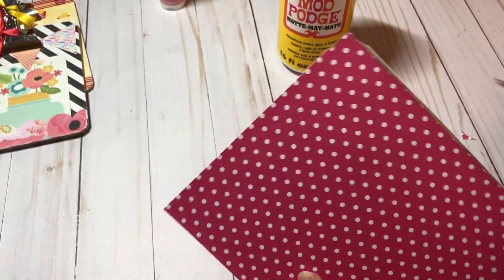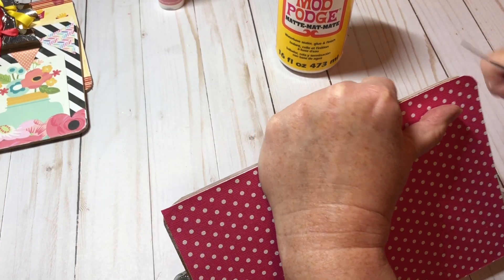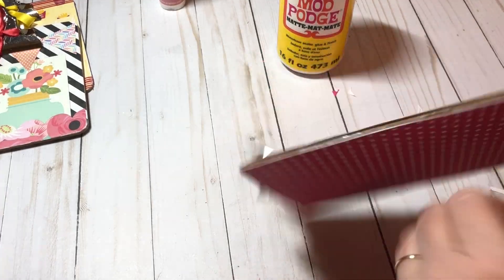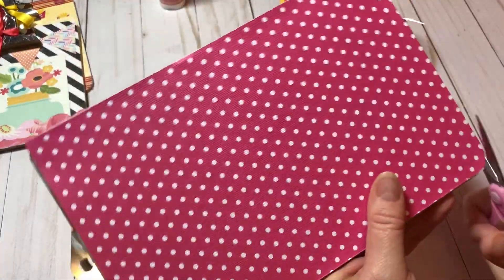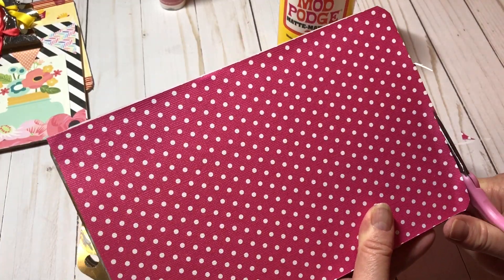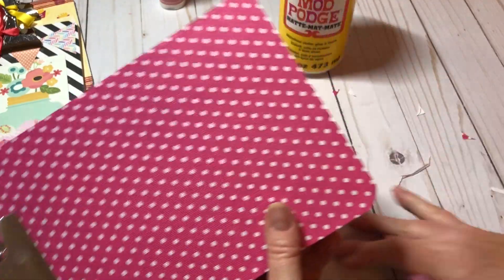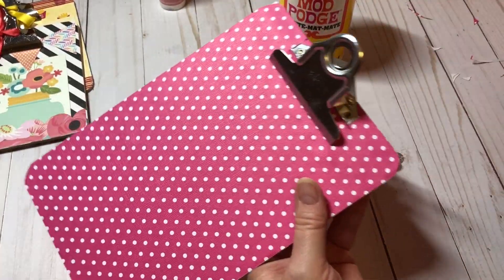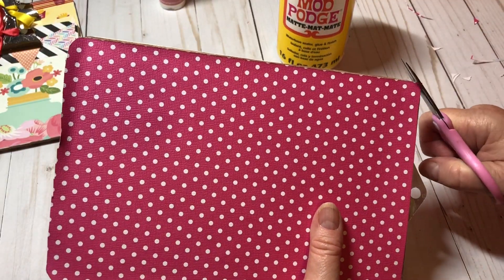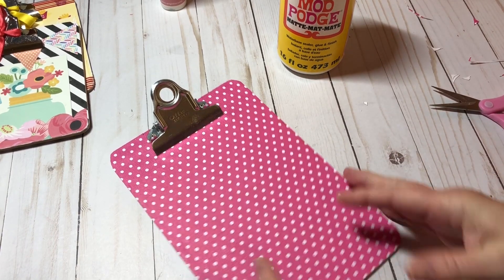Get it pressed down really well. I've got my front and my back covered. I'm just going to take my scissors and round these corners as well — doesn't have to be perfect, just do the best you can. I'll take a little sliver off the bottom too so it doesn't have too much hangover. Yesterday I chose my 500 subscriber winner, Melissa — congratulations to Melissa! I'll be doing another giveaway when I hit 1000.